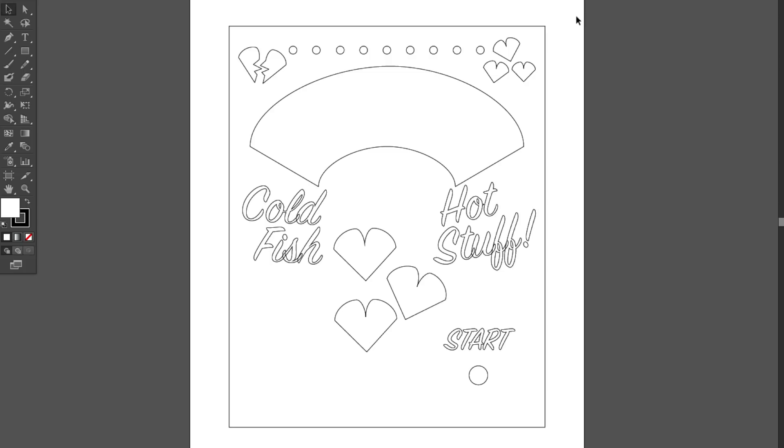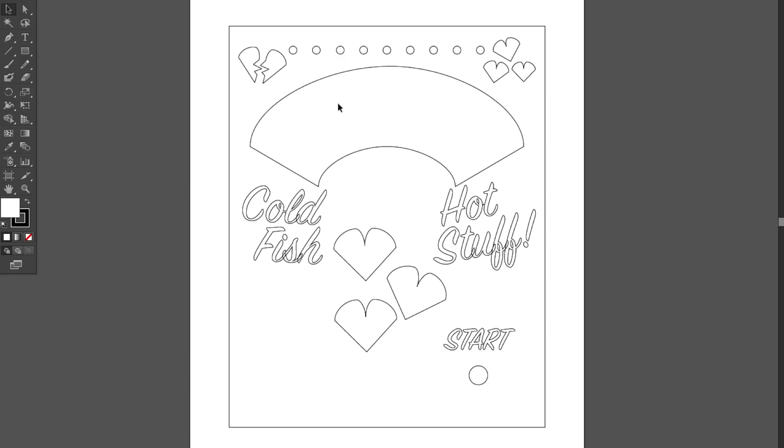Let's look at the design for the shadow box face. There's a meter cutaway and across the top are LEDs that light up from 'broken heart' and 'cold fish' on the low end to 'sweethearts' and 'hot stuff' on the high end, with some hearts lighting up as well. The Arduino sits right behind the face panel with the board on top and everything connected. There's also a cutout for the start button with a label, and that's really it. Let's get it over to the plasma cutter.